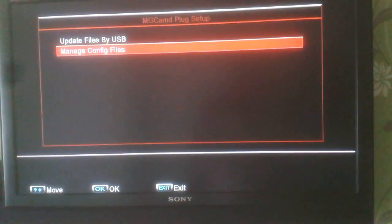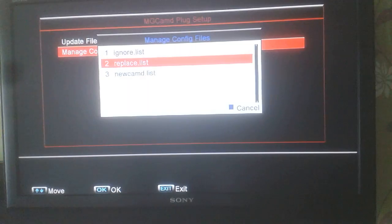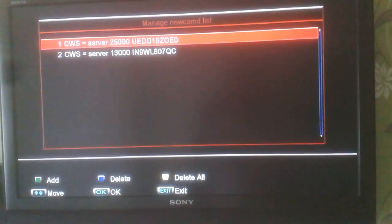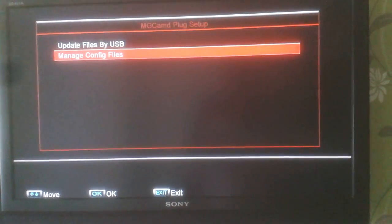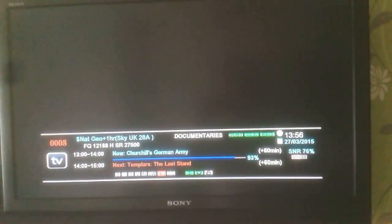Press ok again to go to manage config files. We're looking for the new cammed.list file — there are the details of our new server. Just underneath is our old one that had expired; we're going to leave that on there for now. Press the exit button on the remote.